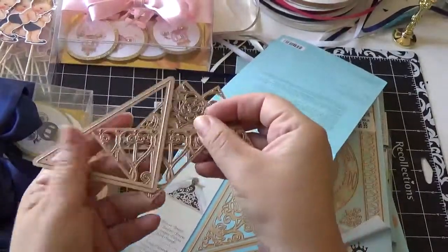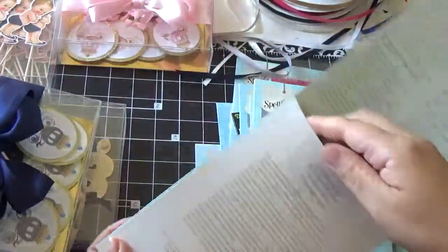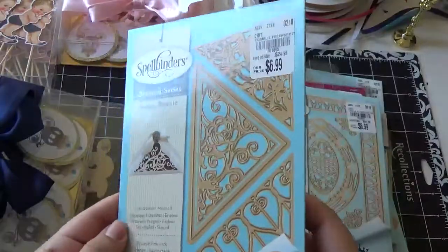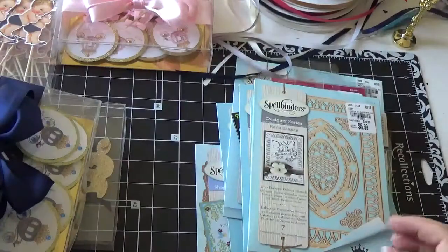This one comes with three triangles — they're really nice — and I got this one for $6.99. You can think of a lot of stuff you can do with this, so I'll put it to good use.